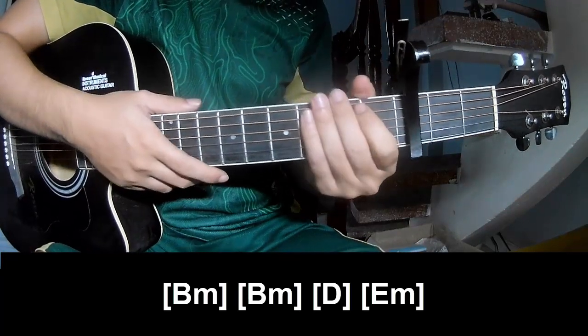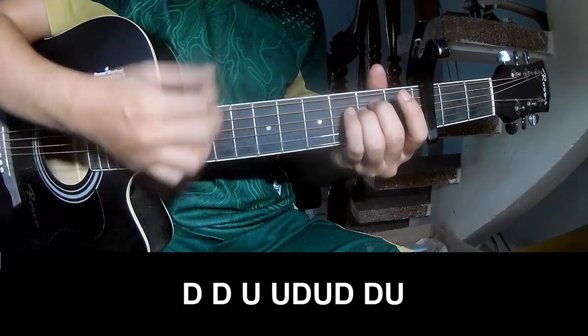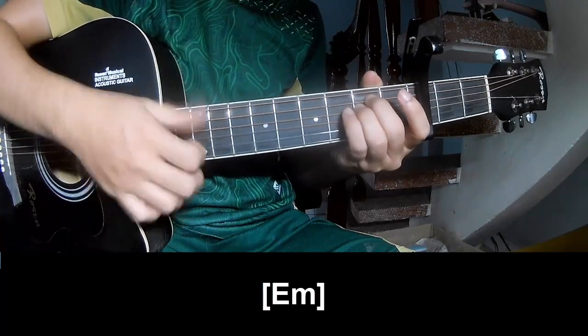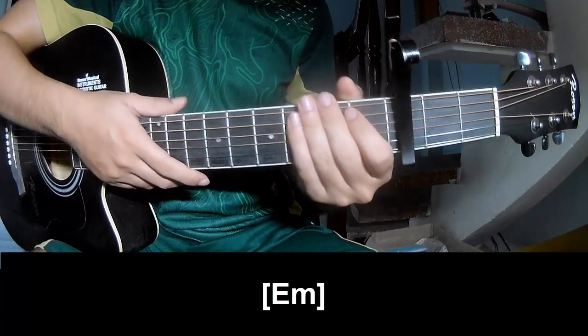The hit section is the same way for the track. For the next section, we play: TOW, TOW, UP, UP TOW, UP TOW, TOW UP, and play along EM. The hit section is the same way for the track.